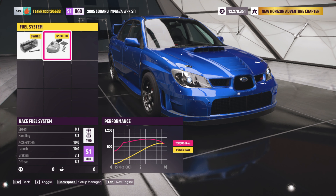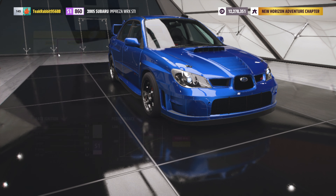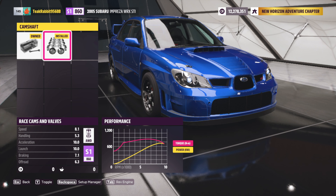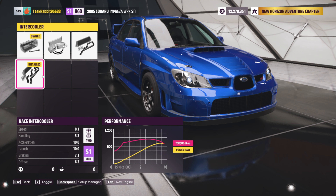I technically took everything to max. We installed the best induction kit, the biggest fuel system — which consists of a fuel cell, injectors, and so forth. Over here we have our ignition max upgrade. For the exhaust, the biggest one; the biggest header for it. The valves — max valve. I just want to go through everything and show you exactly what I've done, just to make sure that if you're going to use my tune, this is the tune I found to work the best with this car. We went with the biggest turbo intercooler.